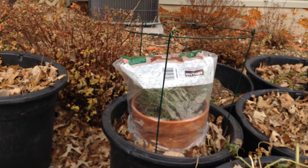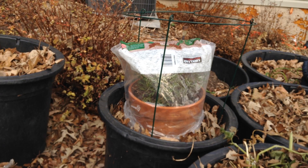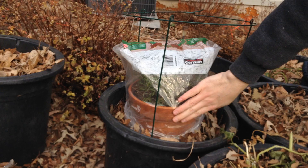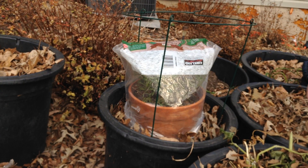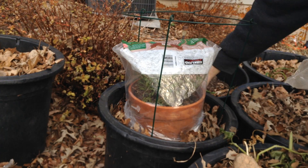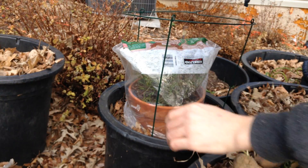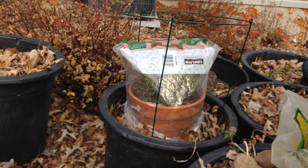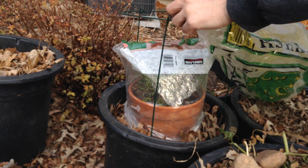That first bag is just a double sandwich bag — two loaves of bread wide, just enough to fit over the top. Then you can weigh it down with rocks, but I'm going to use these to weigh down our next layer. I've got a few rocks and hopefully this will fit over the top of our frame. This is an old wood chip bag.